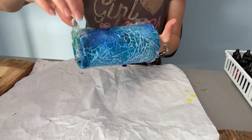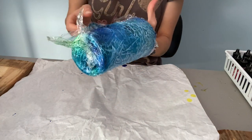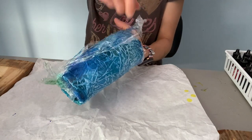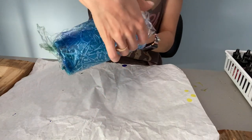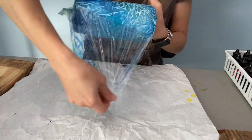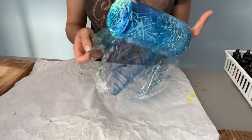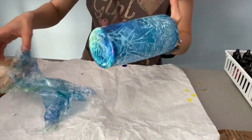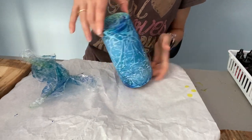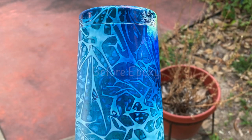I've let it dry for a few hours now. I'm going to take off the saran wrap and then let it dry overnight before putting epoxy on it. I don't like to use a sealer on alcohol ink because if you put too much sealer on, you can actually end up with the alcohol ink running, which you don't want. So there is the saran wrap.